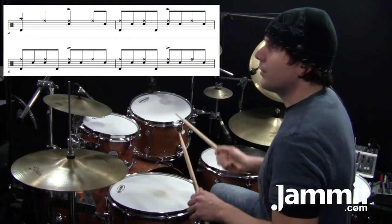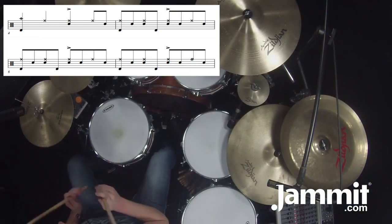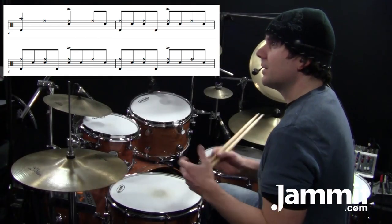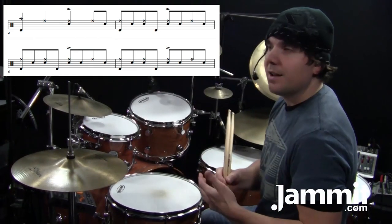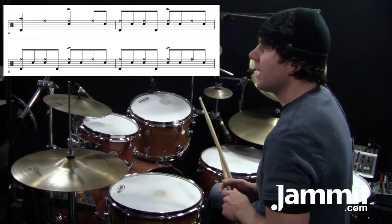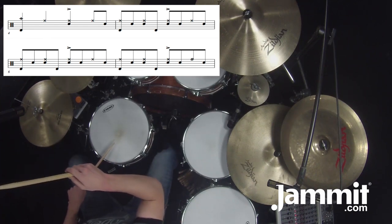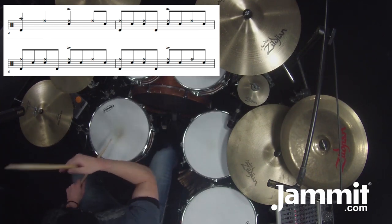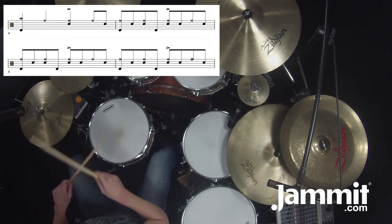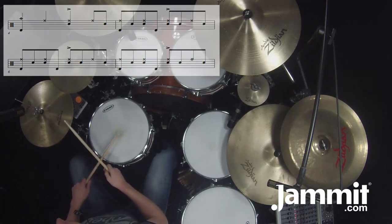Measure six: one E and a, two E and a. Measure six repeats measure five, and measure seven almost repeats it but has an open hi-hat on count four. You're going to leave that open all the way until one — so you'll have a ghost stroke while it's open, then close on one.